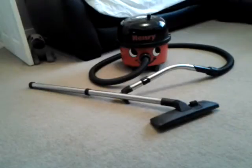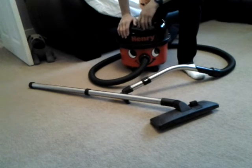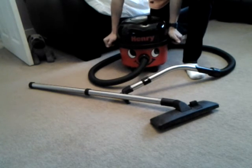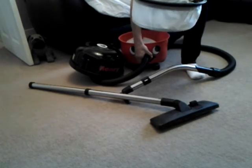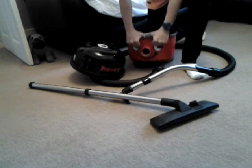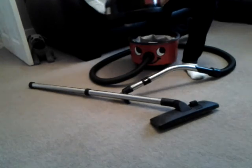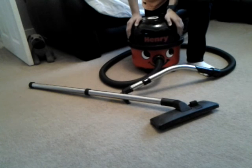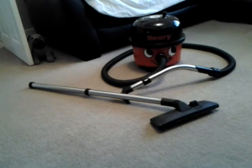So what do I think of this Henry? It's okay for when it was made — made in 1990. It's quite quiet for a commercial machine, and I know a lot of commercial machines are noisy. I hope you liked this video. Please subscribe if you haven't already, thanks for watching, follow my Instagram, and bye for now.